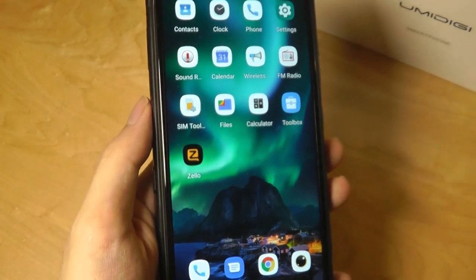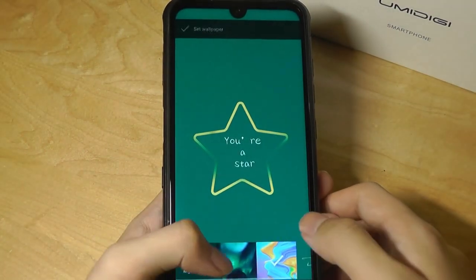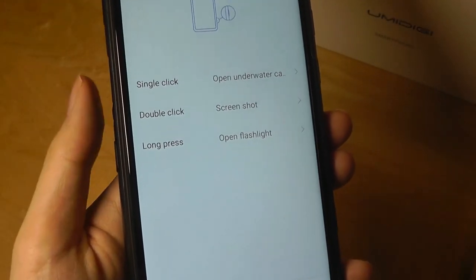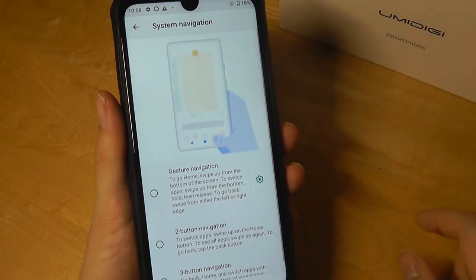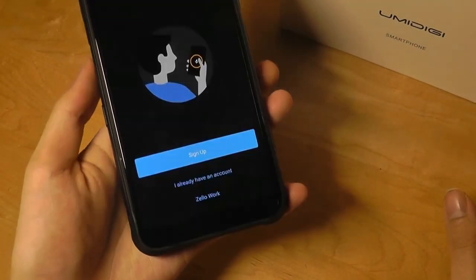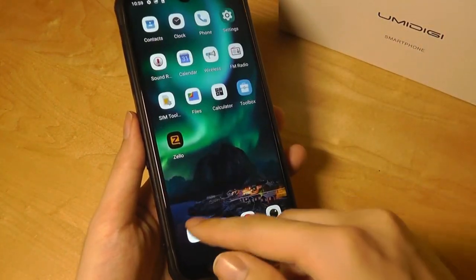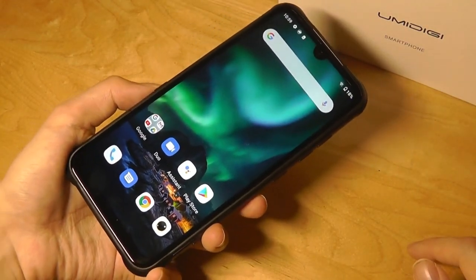Zello is one of the only pre-loaded third-party apps on here. Here's a quick snippet of some of the pre-installed wallpapers, which show off the vibrancy of the screen. It's also where you can customize the smart keys so you can single tap, double tap, or long press to open certain applications. There's also a system navigation option — if you want to get rid of the traditional keys for a full-screen experience, you can opt for gesture navigation, which maximizes screen real estate and lets you swipe from the edges to go back a page.